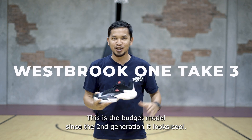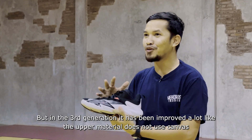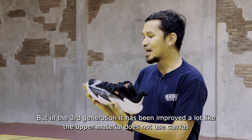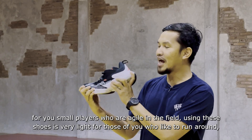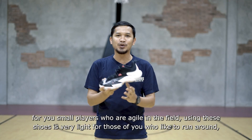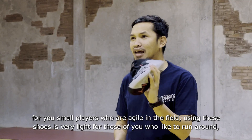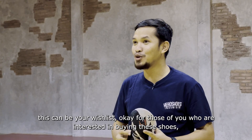Since the second generation, the Westbrook model has been really cool. But the third generation has increased performance. The upper is no longer canvas, which makes it more flexible. For small players, the Westbrook One Take 3 is very comfortable, and it must be a wishlist for those who like to play.